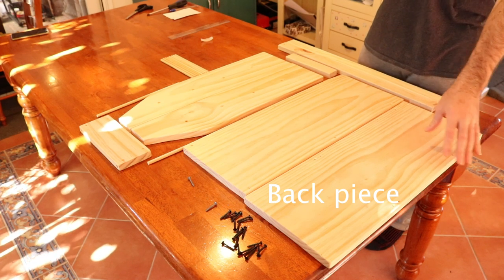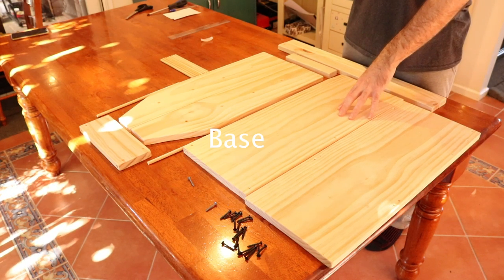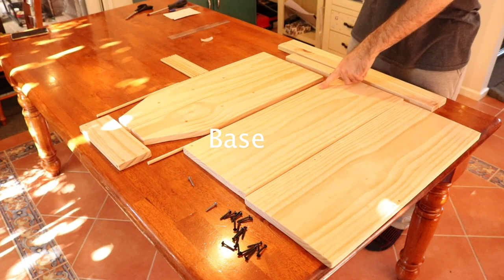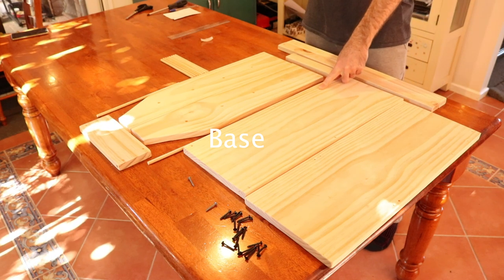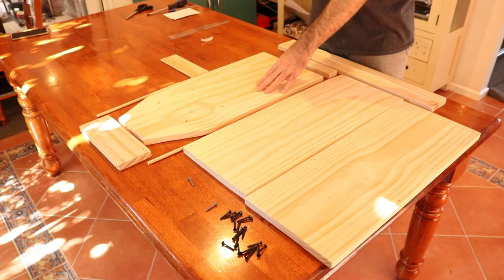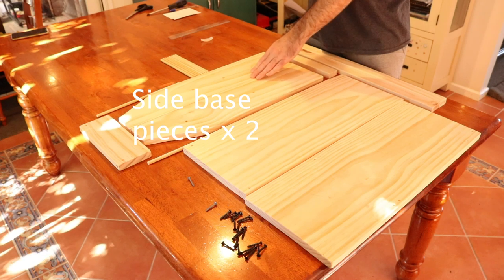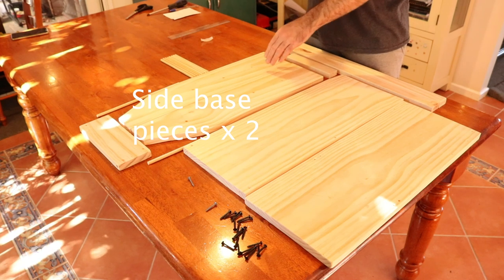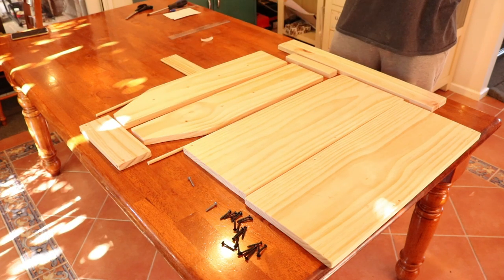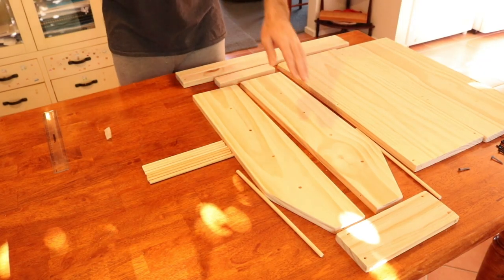We're starting out by going through all of the pieces. Here we have the back piece — all measurements are in the printable PDF on the blog, link is down below. Then we have the base piece, very similar in measurements to the back piece. Over here we have the side base pieces, which are going to help form the frame of your reed holder. There are two of those pieces, and you can see there are sort of beveled edges that my husband has done on one end — details about that are on the blog.